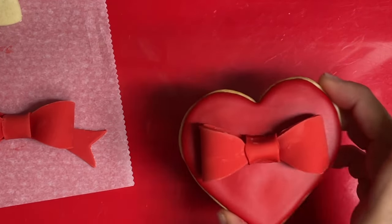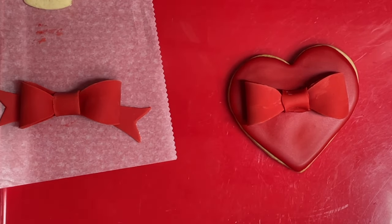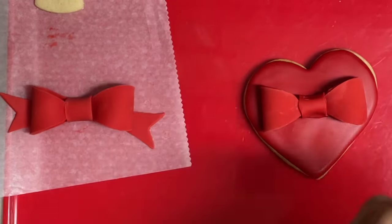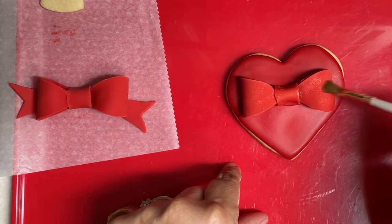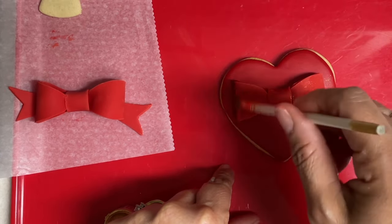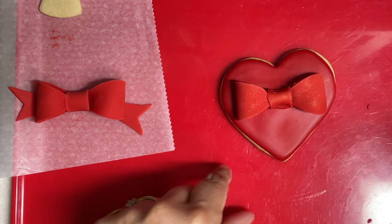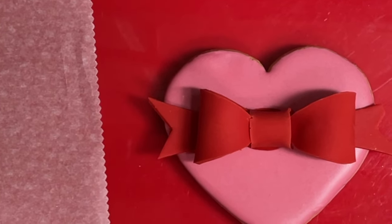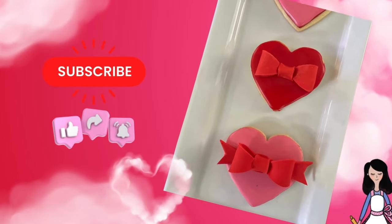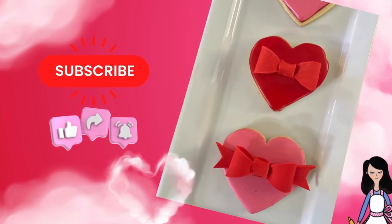Here is one style — it looks very pretty! If you want to add a little bit of glimmer to your cookies, you can use this kind of powder and it will look more coquette. As you can see, you can make so many different cookies using this fondant bow. Thank you very much for watching, don't forget to subscribe, push the notification button, give a thumbs up to this video, and see you next time — bye bye!